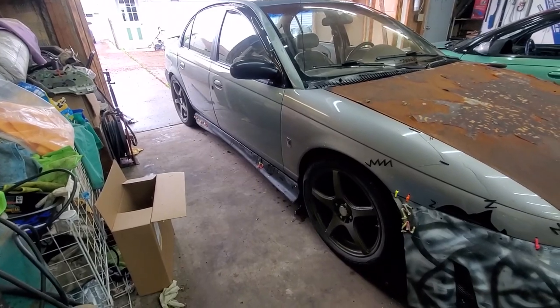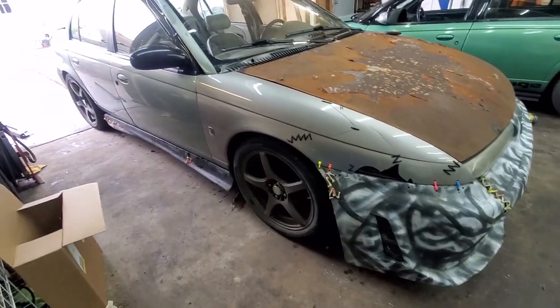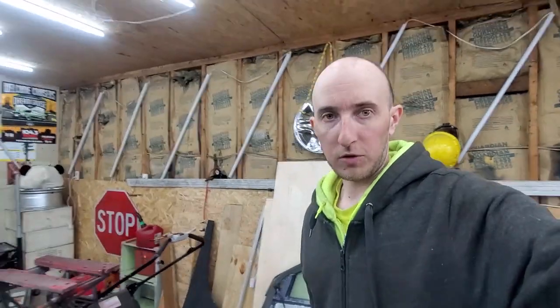Got the side skirt on the passenger side — it did not want to go on for some reason. None of the original holes lined up, so I ended up just riveting it on. She's sturdy, she ain't going nowhere. It looks pretty cool with the zip-stitch and everything. Now I'm gonna scoot the car over, get the driver's side one on, and then that'll be a wrap for today.